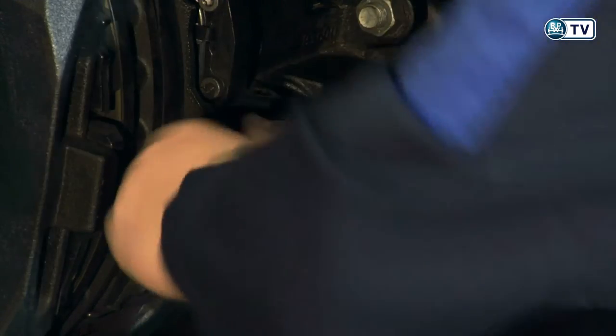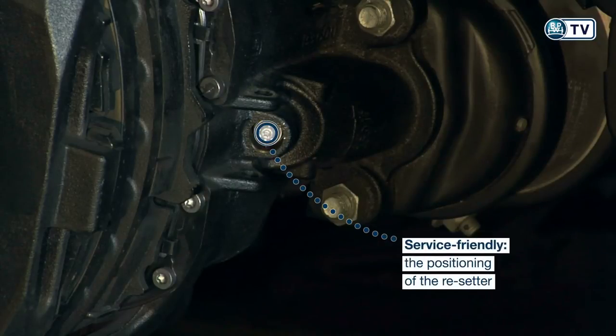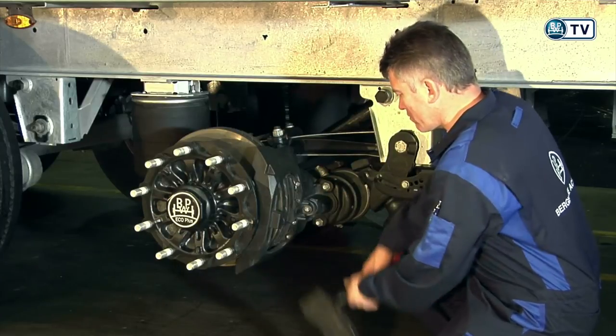Like the Resetter, for example, which can be reset to the beginning. After the brake has been reset, the brake linings can simply be removed.